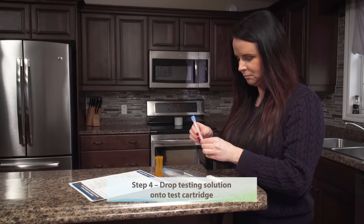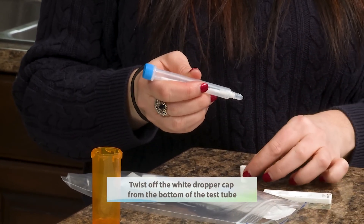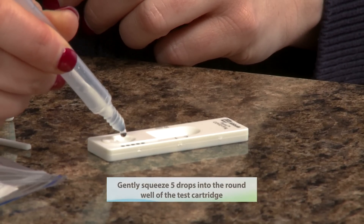Step four: drop testing solution onto test cartridge. Twist off the white dropper cap from the bottom of the test tube. Gently squeeze five drops into the round well of the test cartridge.